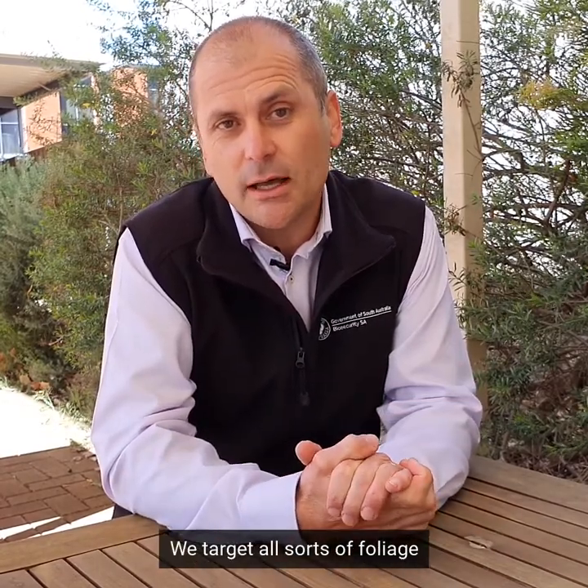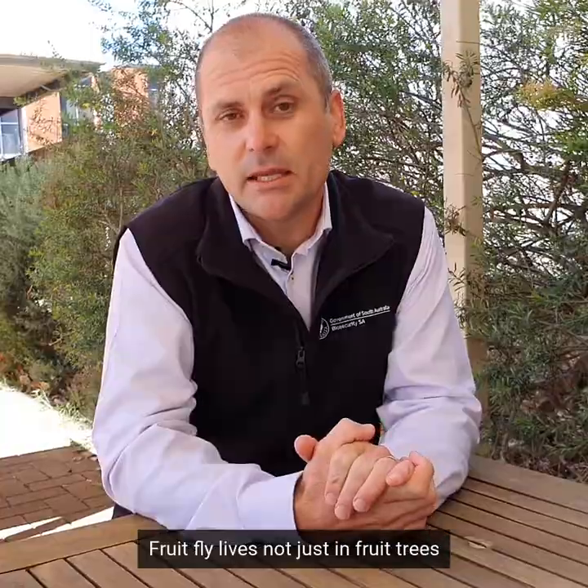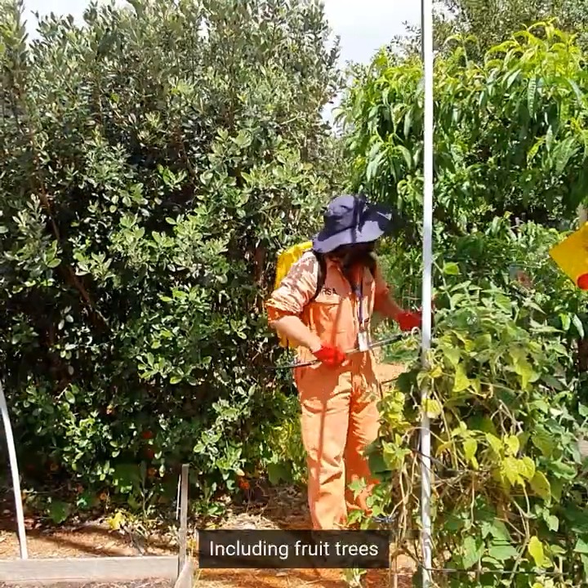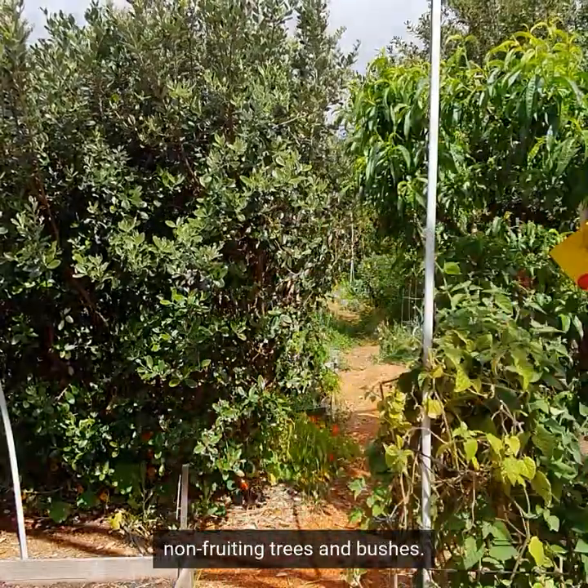We do target all sorts of foliage in the backyard because fruit fly lives not just in fruit trees but in all sorts of foliage. This includes fruit trees, non-fruiting trees and bushes.